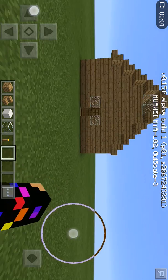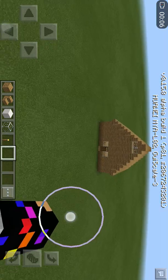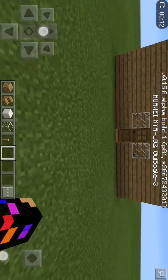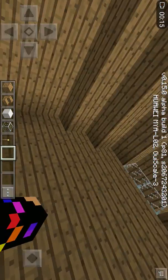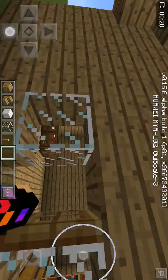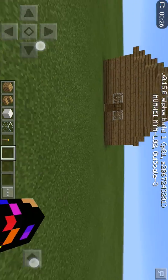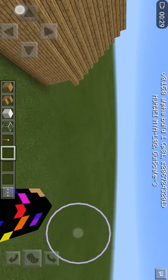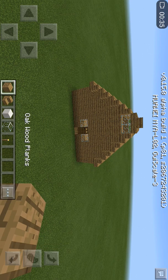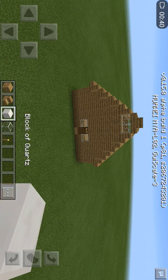Hey guys, it's Zanjumay and welcome back to my channel, Zanjumay JMarcus channel. Today we're going to build this house — it's super easy. I'm gonna make this small house, so let's get started. First we need oak wood planks and oak wood stairs.